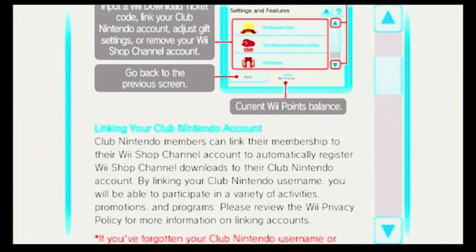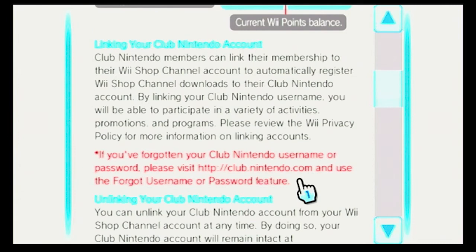Linking your Club Nintendo account. Club Nintendo members can link their membership to their Wii Shop channel account to automatically register Wii Shop channel downloads to their Club Nintendo account. By linking your Club Nintendo username, you will be able to participate in a variety of activities, promotions, and programs. Please review the Wii Privacy Policy for more information on linking accounts. If you've forgotten your Club Nintendo username or password, please visit club.nintendo.com and use the forgot username or password feature.